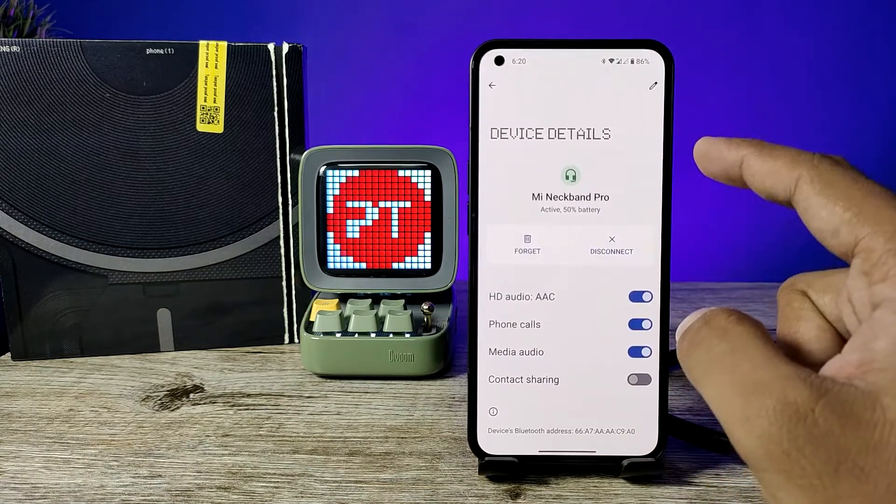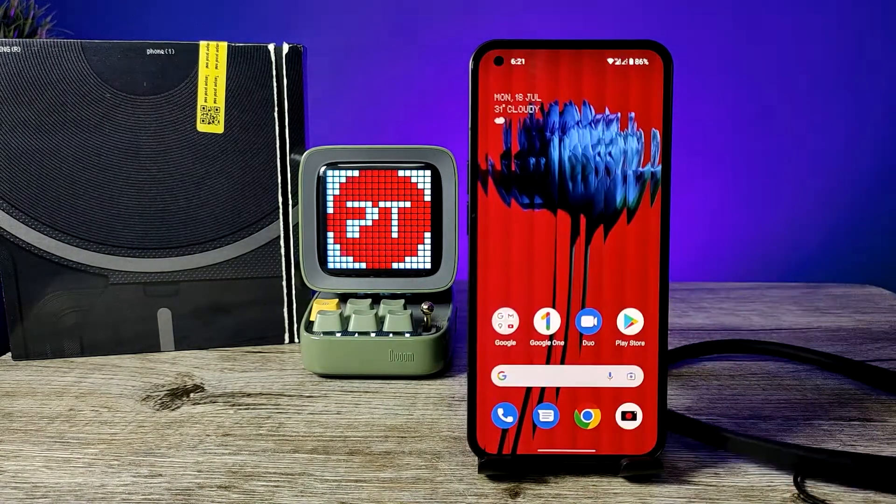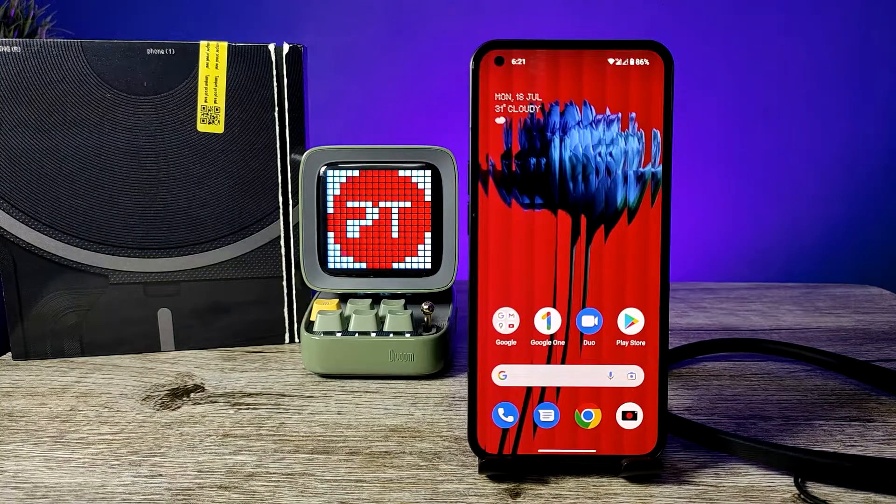If you want to unpair it, click on Settings again, choose Forget, and click Forget Device. That's all, guys. I hope this video is very useful to you. If you like this video, please subscribe. Bye!